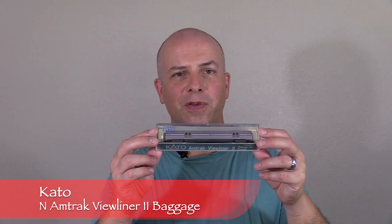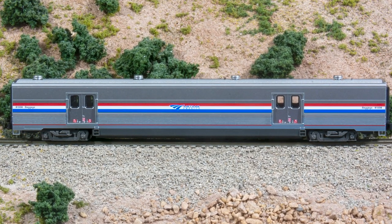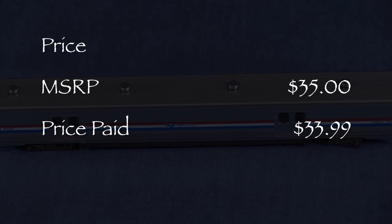Hi, I'm Dan Cordopassi. Today I'm reviewing an N-Scale Amtrak Viewliner 2 baggage car by Kato. My example is decorated in the revived Amtrak Phase 3 scheme still in use today. The MSRP for this model is $35. I paid $33.99 for my car on eBay.